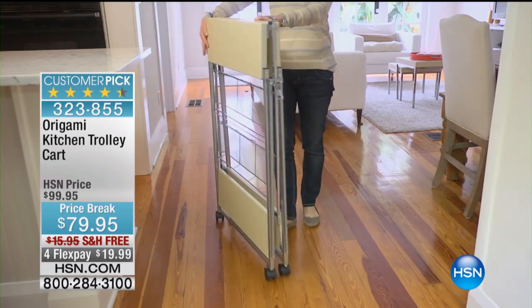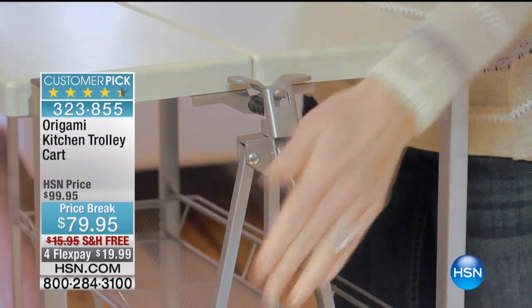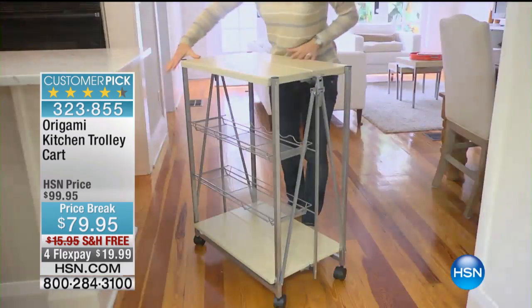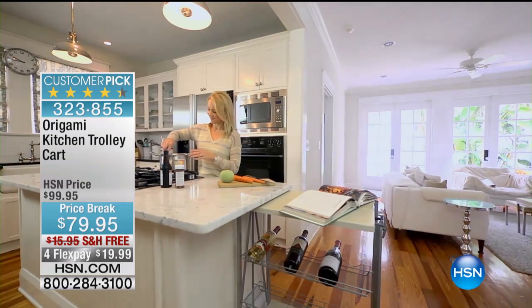Thank you so much for joining us here at HSN. I'm Marlo, your host, and we are in the kitchen this hour. Coming up next hour, we've got some great Joy Mangano products, so I do hope that you'll stick with me next hour as well.